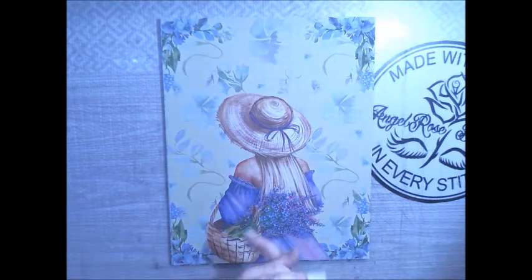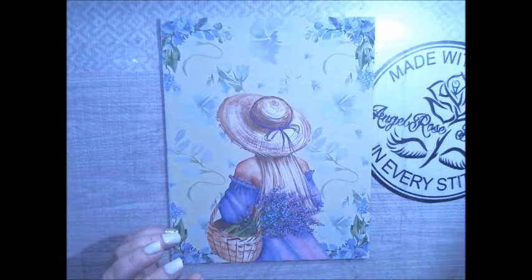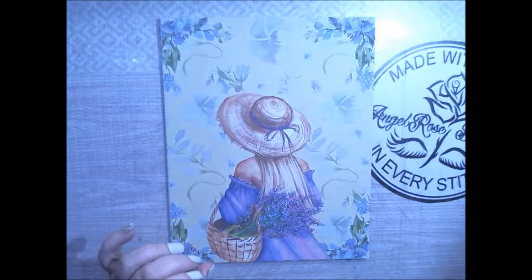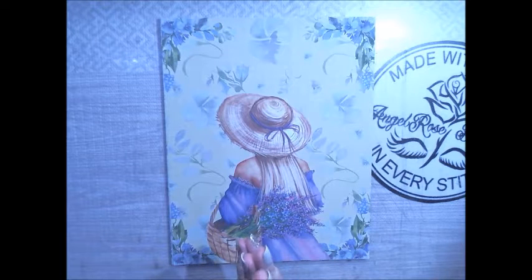Hi Crafty Angels, Vanessa here from AngelRoseDesigns here on YouTube. Today, I'm here to show you the new Lavender Garden Kit by Decorate Your Life.